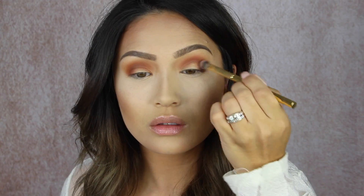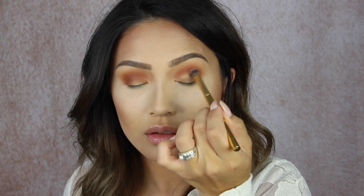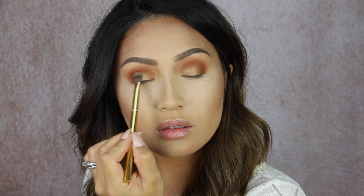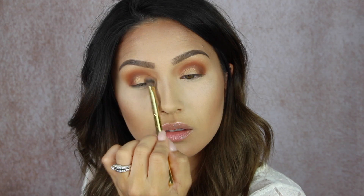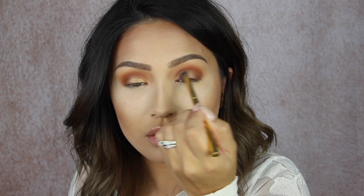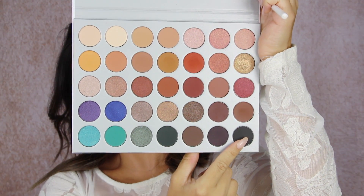For the lid I'm going in with the shade Queen — it is a very beautiful kind of bronzy gold. I feel like it just looks stunning with the matte colors we have in the crease. I'm using a flat Morphe brush to apply it, and since it was dry I wanted to see what it would do when I wet my brush. I spritzed it with a little bit of Fix Plus and then packed it right on top — you can see it does intensify so beautifully. It just looked so metallic on the eye once I wet my brush. Like these colors are perfect together.